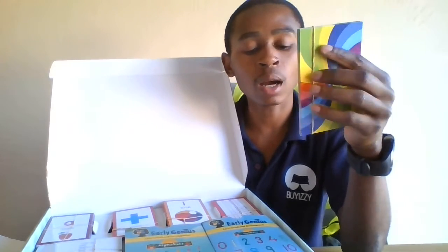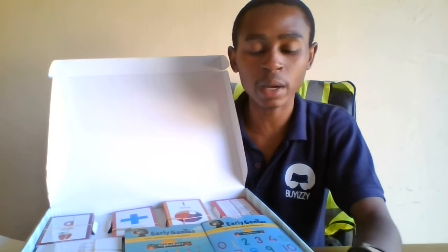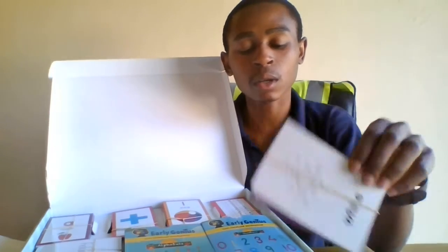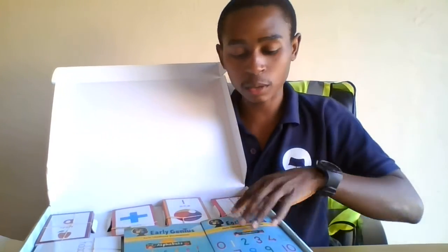So the child will have some acknowledgement of how to tell the difference between colors — whether this color is white, blue, yellow, green, or purple. It's a very powerful and educational deck. So let's go back to the bigger ones.